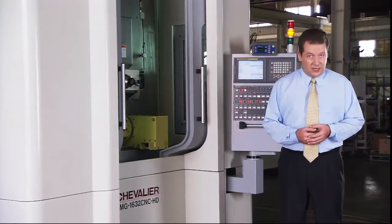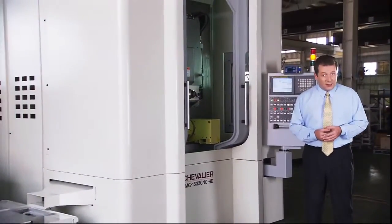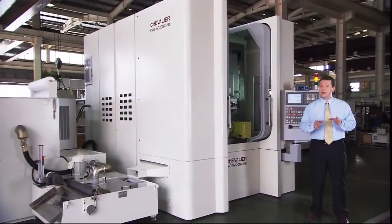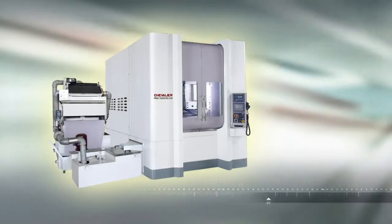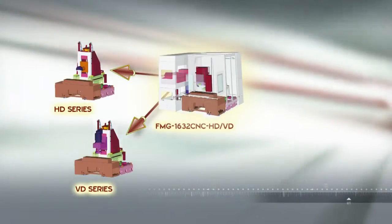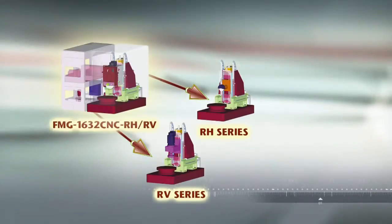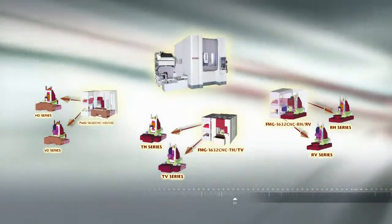The FMG series of high production machining, profile and form grinders is a complete grinding solution. This series offers a huge range of machine options to its customers. The FMG series grinding machines can be supplied in either horizontal or vertical head models, and in addition there are three types of table design to suit each customer's requirements.